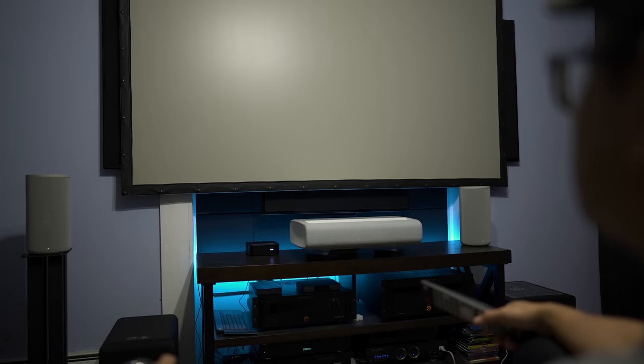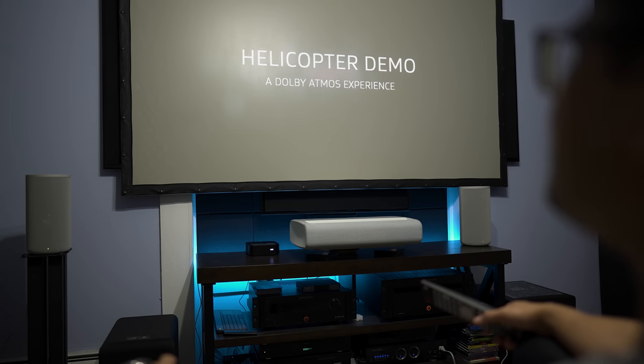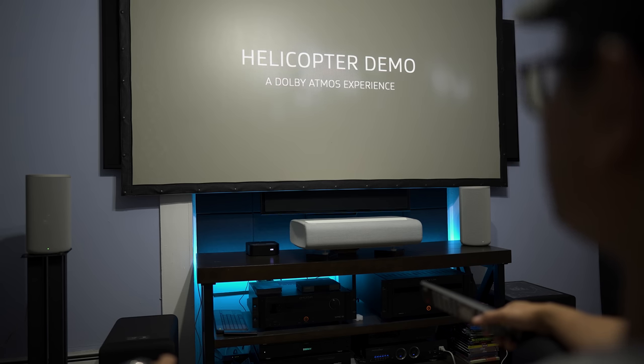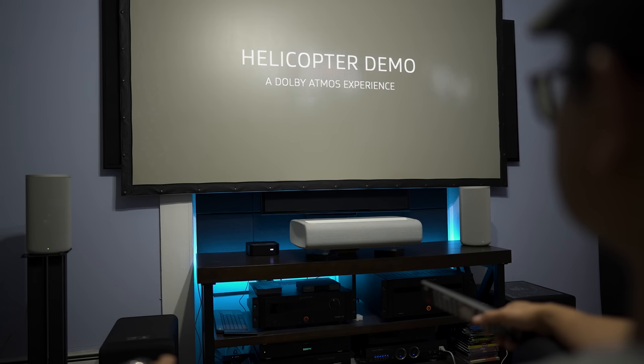Next up is the Atmos helicopter demo. This was a very cool and convincing demo — I heard the chopper blades above my head move counterclockwise around the room. If you close your eyes, it kind of feels like the walls are moving around you. I've never heard a soundbar do this before.